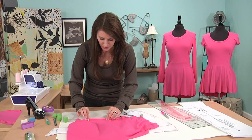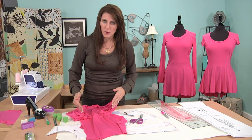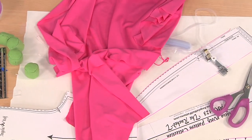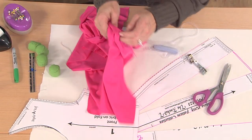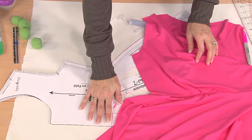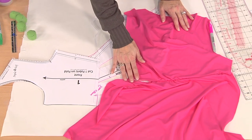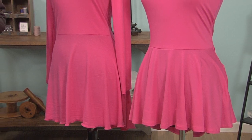You would sew this seam here, sew the back, both of the side seams, and the shoulders just like you would on the top. This section here would be where your peplum goes. Hem it like you would normally do and then you have your top. So this is a very simple way to alter a basic t-shirt or top — add the peplum, have fun with it, and enjoy this new style.